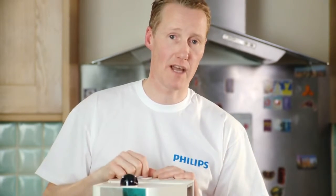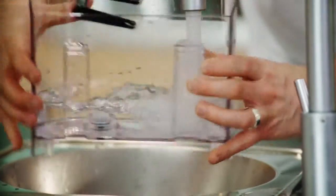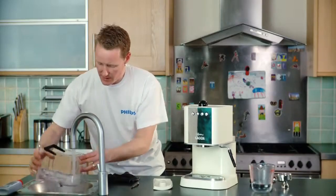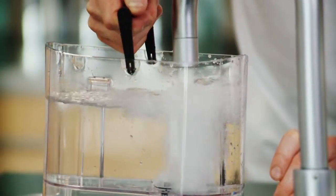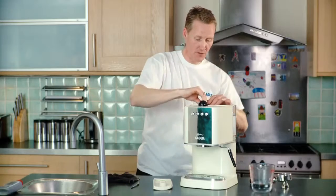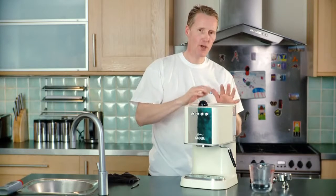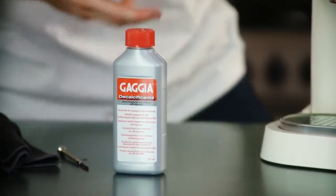The next stage after that is to make sure we flush any of that chemical through. Refill the tank with fresh water — make sure you wash the tank thoroughly to get rid of any remnants of the descaling fluid. Fill it again with fresh clean water and put it back on the machine. Go through this process flushing about a couple of litres of water back through, just to get rid of all that descaling fluid.